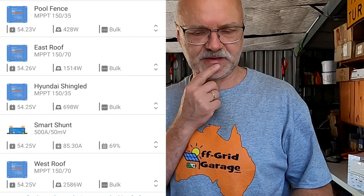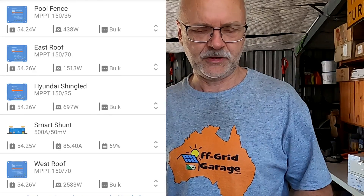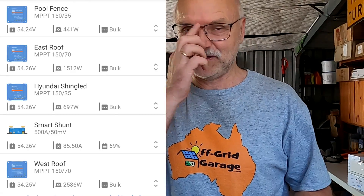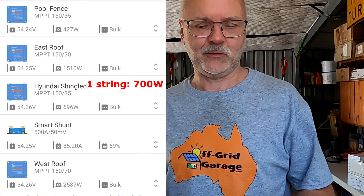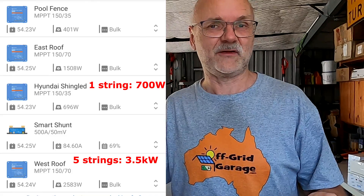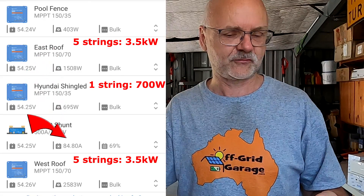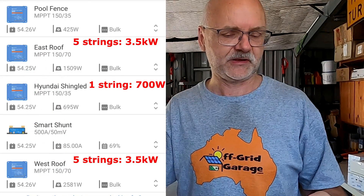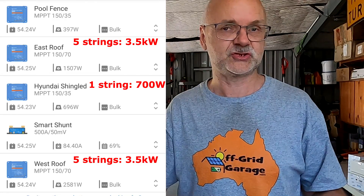Looking at these numbers, let's do a prediction. In the middle is the Hyundai shingled solar panel setup - two in series, the same as we'll have on the roof - currently producing around 700 watts. With five strings in parallel on each side of the roof, that gives us around 3.5 kilowatts on the west roof and 3.5 kilowatts on the east roof, so 7 kilowatts total from the garage. Right now I'm getting 1,500 watts east roof and 258 watts west roof, roughly 3 to 4 kilowatts total.